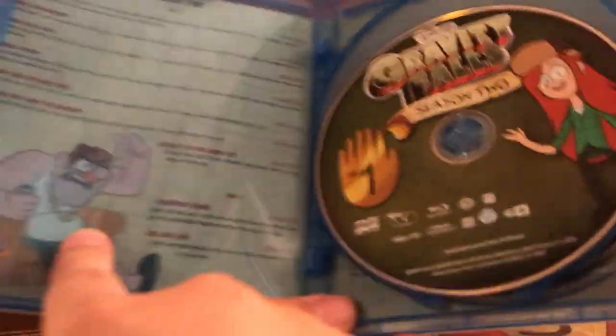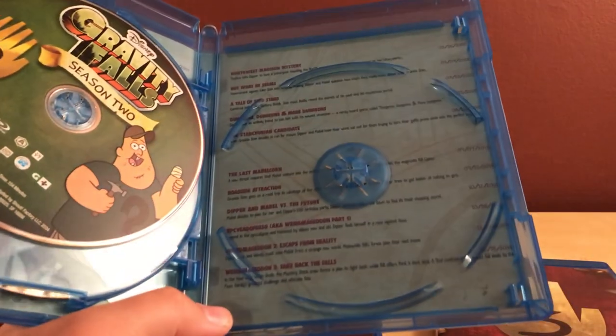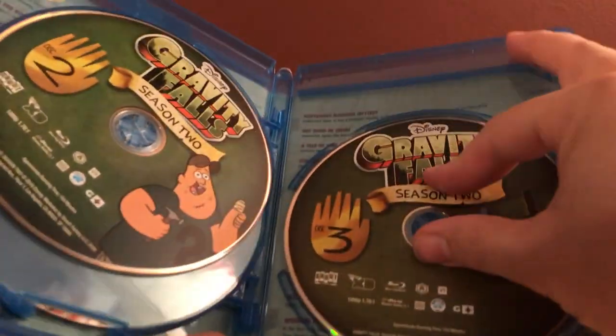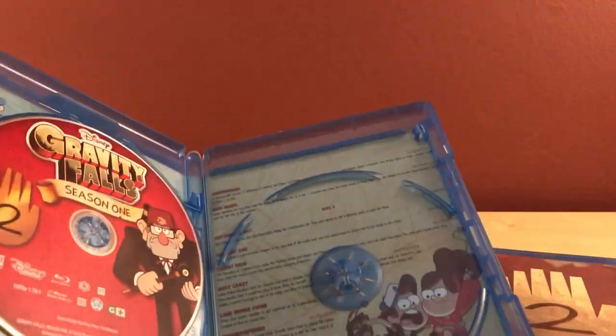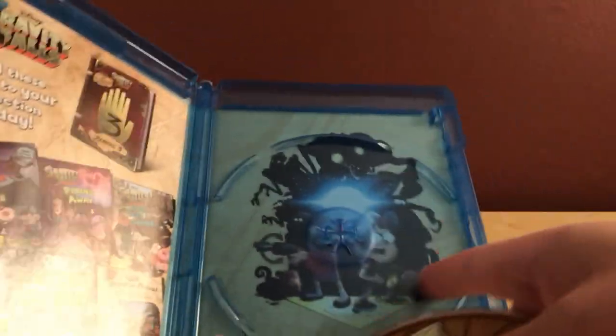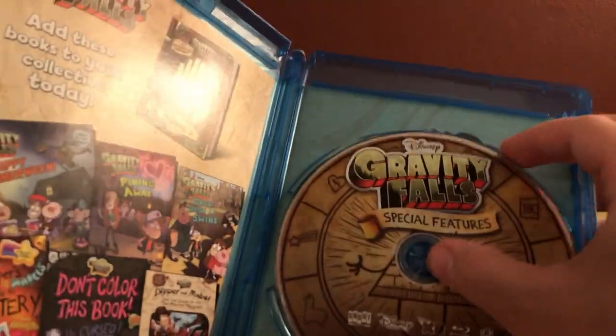In season two, same thing — there's Grunkle Stan watching TV with his gold chain. Same episode breakdown on each disc. There are probably no special features on the main discs — looks like it's just the episodes, maybe some commentaries. And you can see the outer artwork has Dipper and Mabel again with some creepy characters in the background — very Scooby-Doo meets mystery anime meets X-Files type thing, very cool.